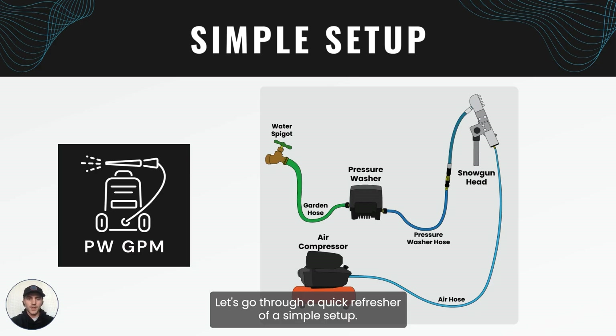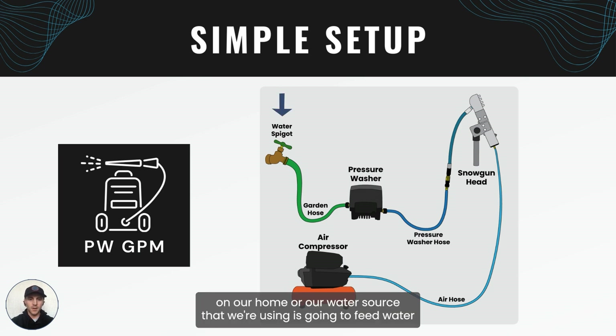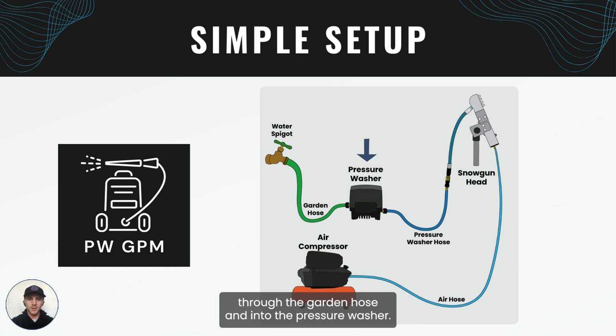Let's go through a quick refresher of a simple setup. In this diagram we can see that the water spigot on our home, or our water source that we're using, is going to feed water through the garden hose and into the pressure washer. The pressure washer will then pressurize that water and send it through the pressure washer hose and into the snow gun head.